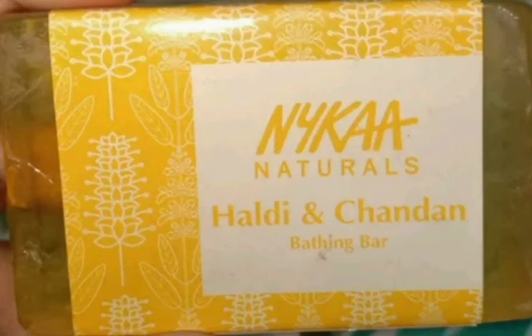Hi friends! Welcome to my channel! So, what are we going to talk about? We are going to talk about Nika Naturals. We are going to talk about Haldi and Chandan bathing bar.